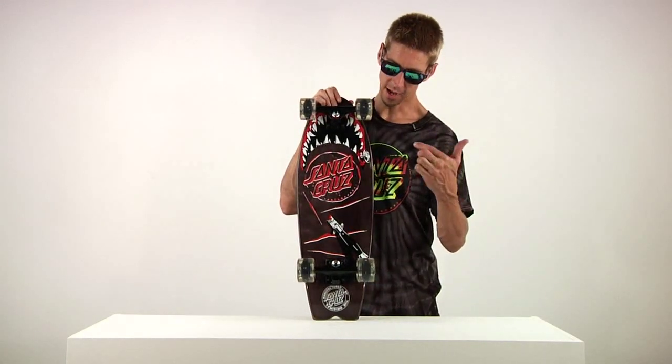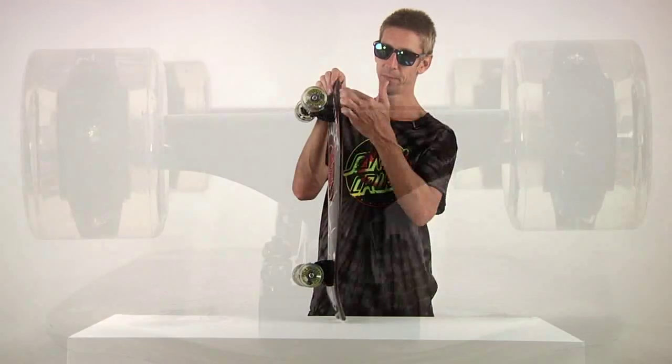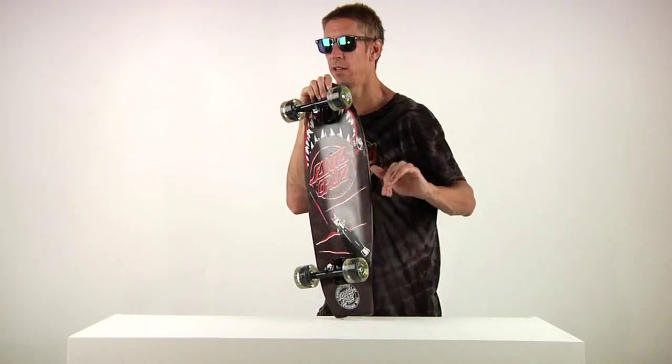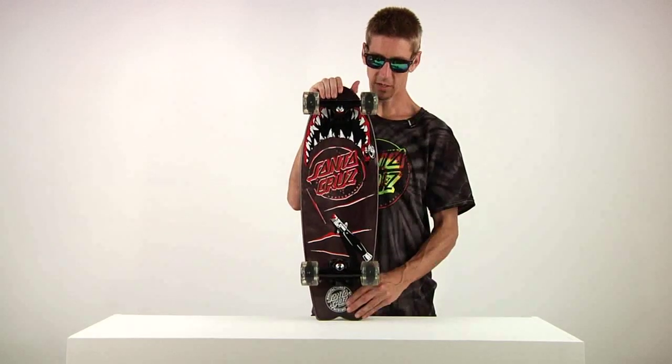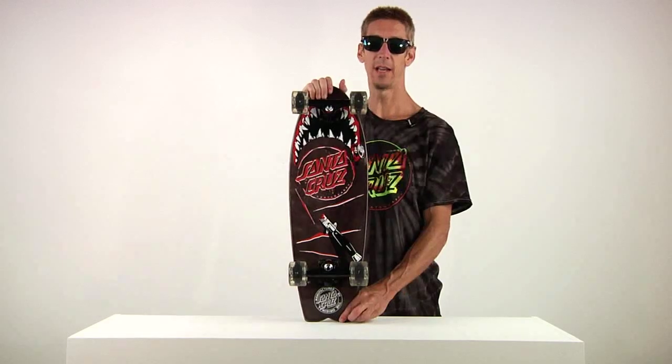We got bullet trucks that fit the board perfectly with the wheels. We also got these angled risers which makes this little shark turn really quick. It's fun to ride — you can carve hard. The Nightshark Landshark by Santa Cruz Skateboards.